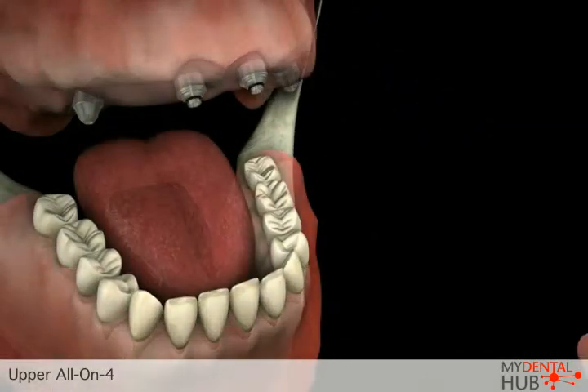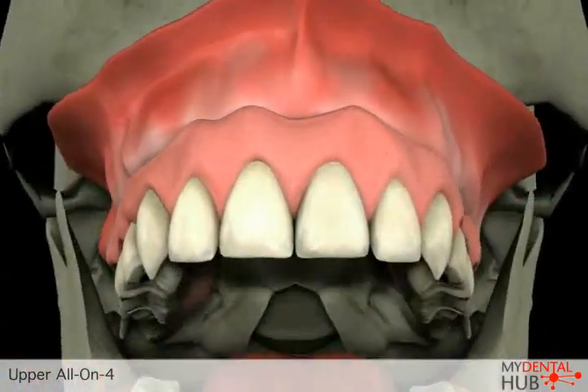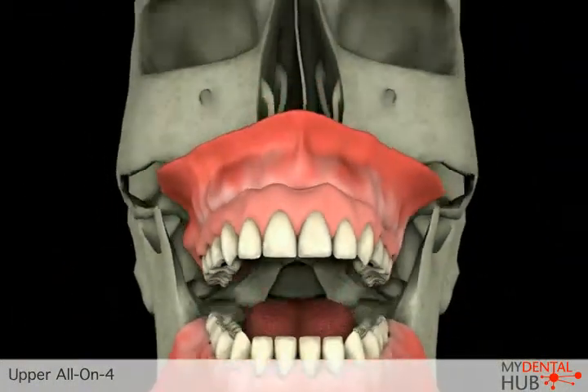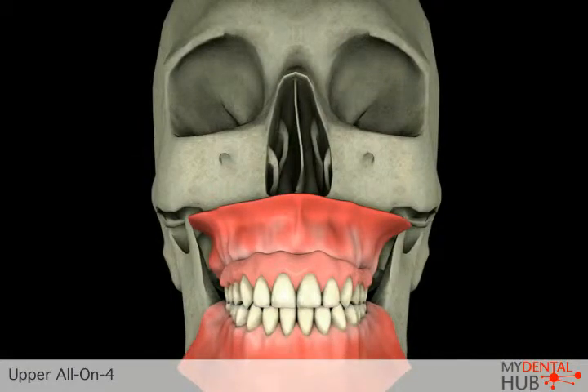Once the implants have been placed and healing has occurred, small posts are attached to the implants. The final restoration is fabricated and then secured to the posts with screws. This type of prosthesis is fixed in place and can only be removed by your dentist.